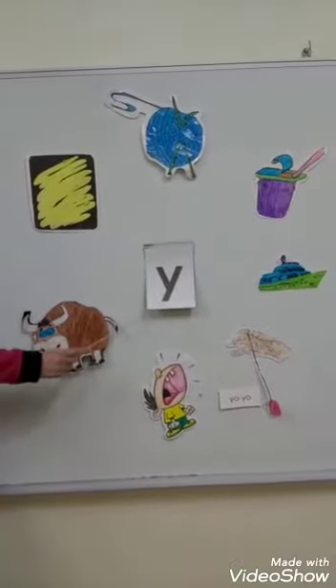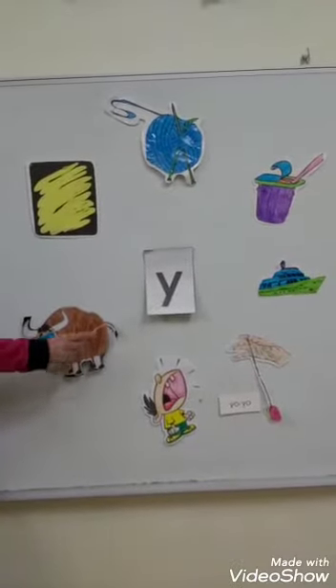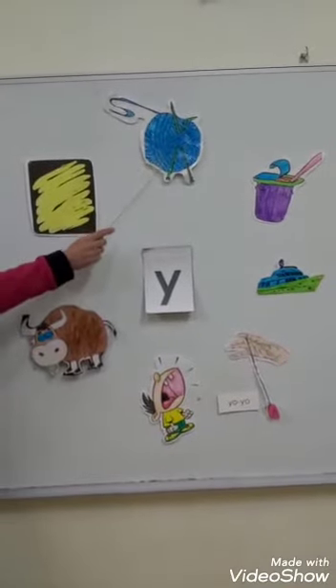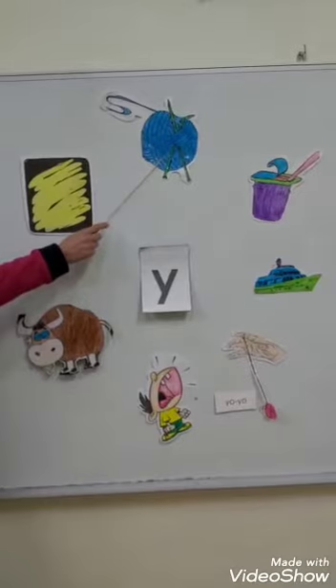It's Y-Y-Y-Y for yarn. Yarn. Yarn is made of wool.